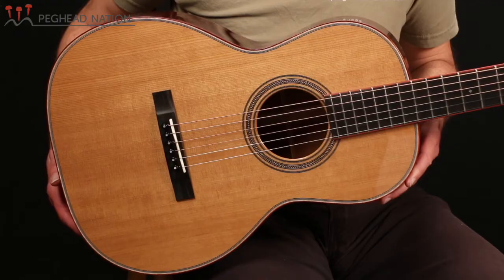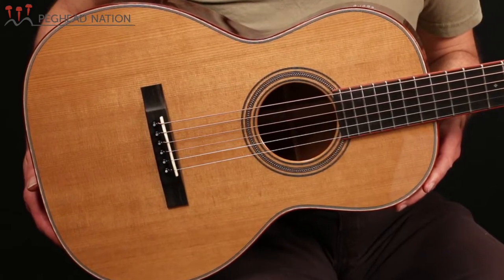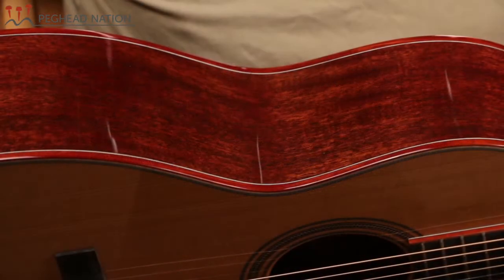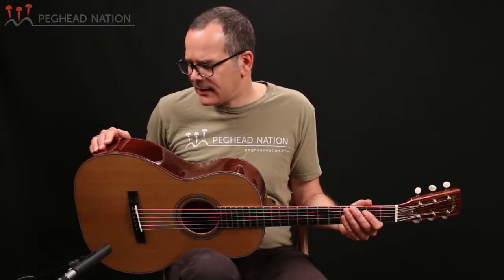It's customized because it has a thermocured Sitka spruce top rather than the standard Engelmann top that this model typically comes with. And it has back and sides made from synchro mahogany. Standard 00s would come either with regular mahogany or Indian rosewood back and sides. Synchro mahogany means that it's been submerged in a river for a long time, which does something to the crystallization of the resins in the wood and tends to really result in superb sounding tonewood.